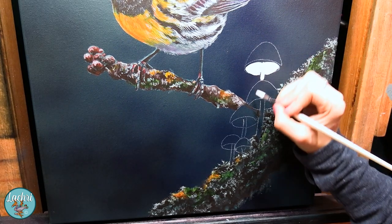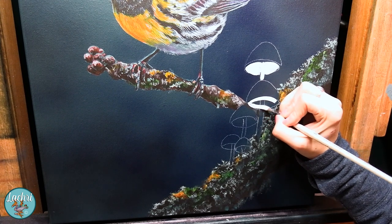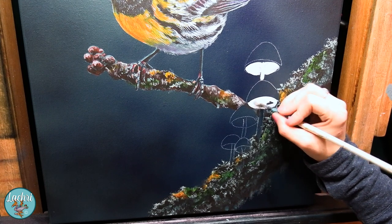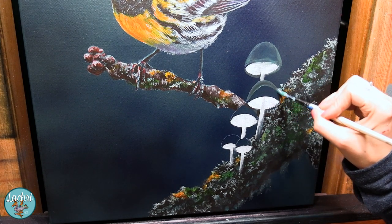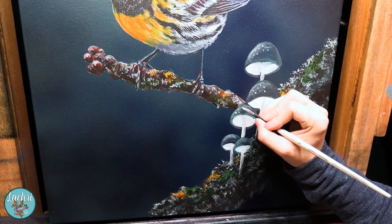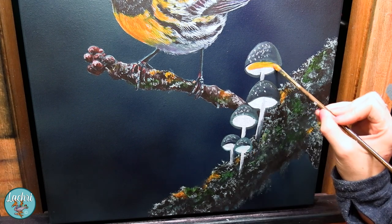Now we can move on to the mushrooms. I'm going to start by painting the inside white. Why? Because we want that to be yellow. I can't just paint yellow — it's too translucent. If I want that to really stand out, just go straight titanium white here. While that dries, I'm going to paint a bluish-gray color for the caps of the mushrooms and then some white dots on top of those.